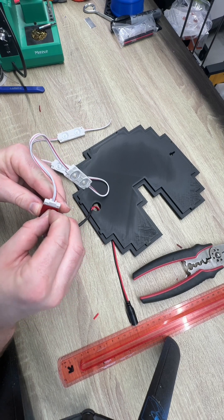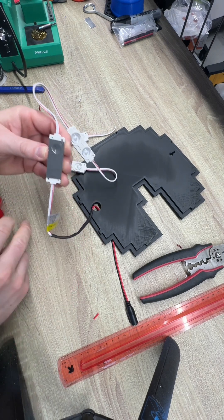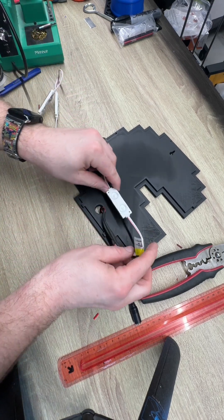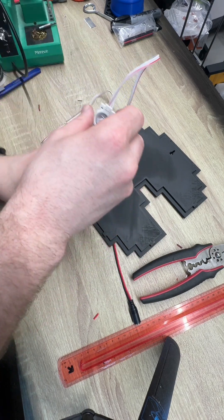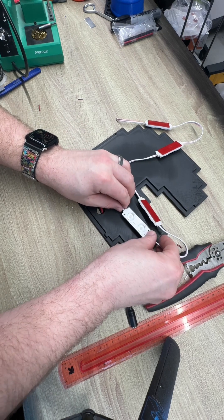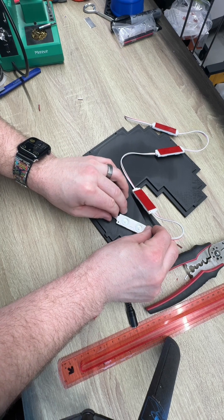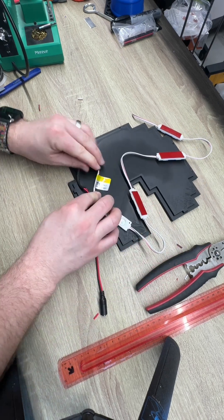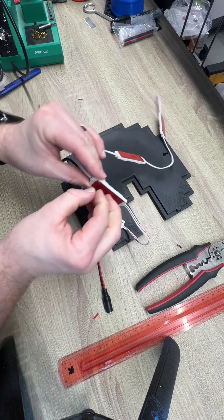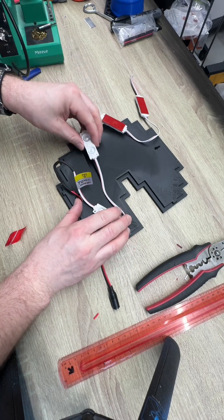These just have sticky backs. We'll go this way first and then come back around this side.